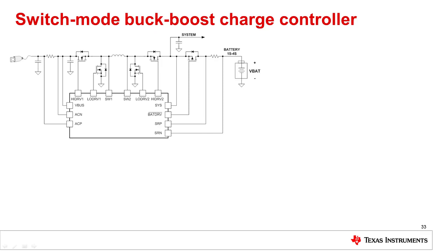It achieves this by seamlessly switching between buck and boost modes of operation depending on the input and output voltage levels. In buck mode, High Drive 1 and Low Drive 1 are the switching signals while High Drive 2 is on all the time. In boost mode, High Drive 1 is on all the time and High Drive 2 and Low Drive 2 are the switching signals.